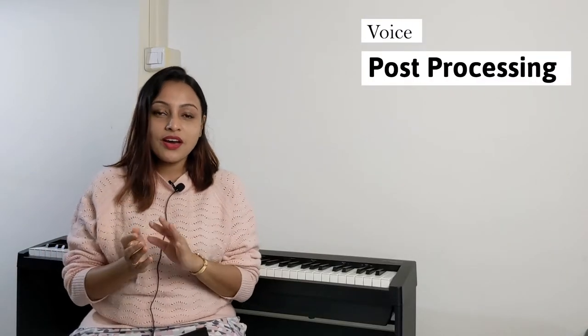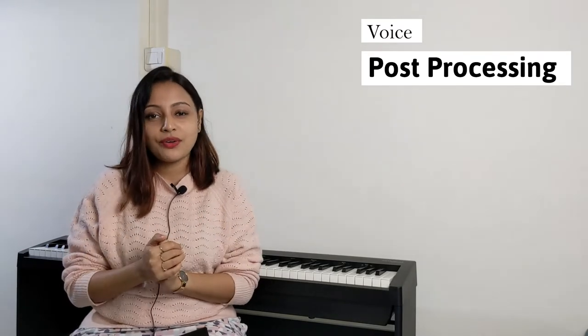Speaking about post-processing audio, I do very minimal post-processing. If there is any background noise, I use the background noise removal filter from Adobe Premiere Pro, and other than that I use the audio as it is. The audio you're hearing in this video is directly recorded from the Boya M1 without any post-processing.